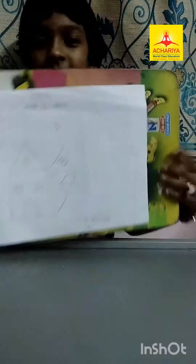I finished my drawing. This is my drawing.